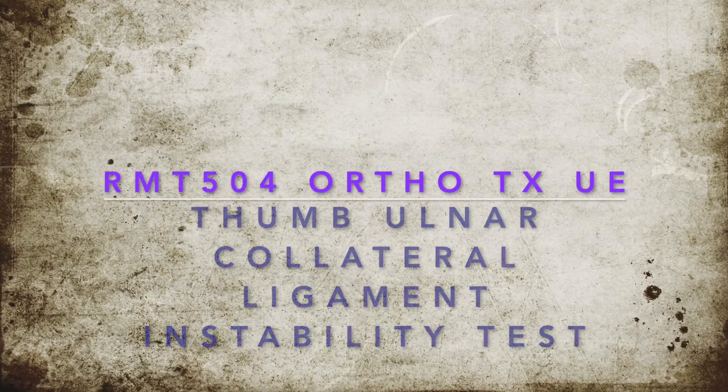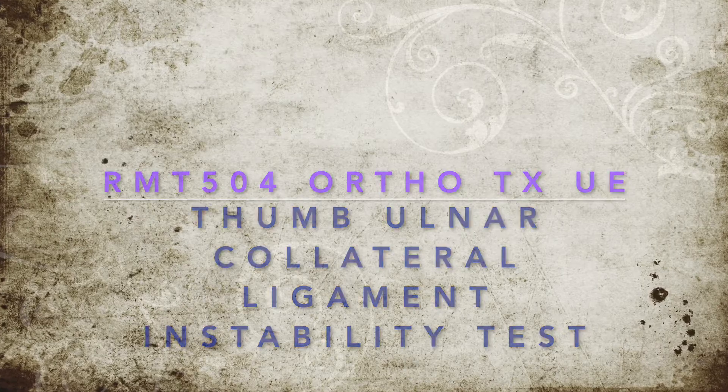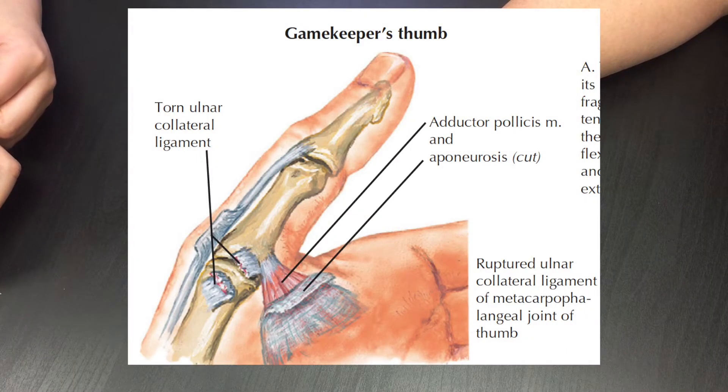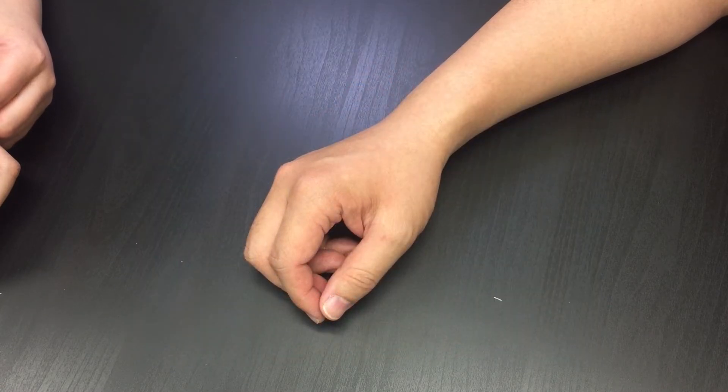This is a video demo showing a special test called thumb ulnar collateral ligament laxity or instability test. This test is to see any indication of ulnar collateral ligament sprain at the metacarpophalangeal joint of the thumb. The demo is on the right hand.